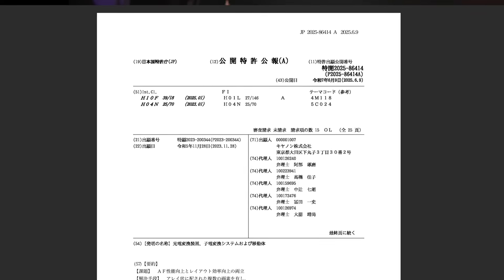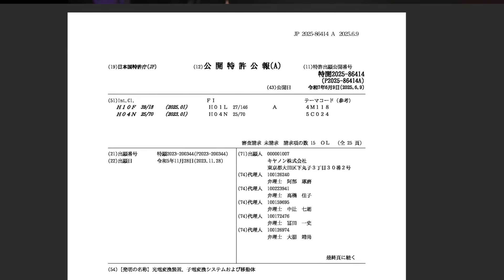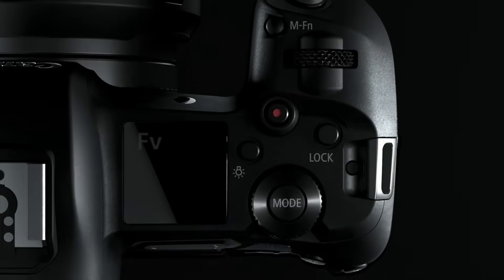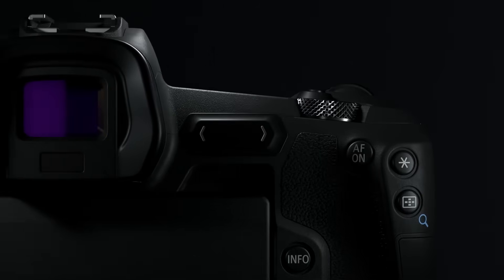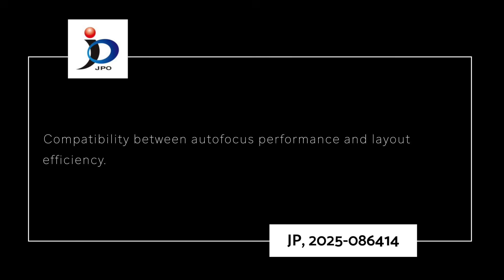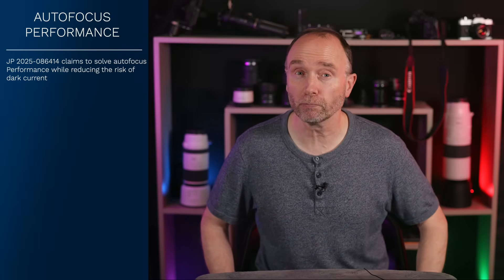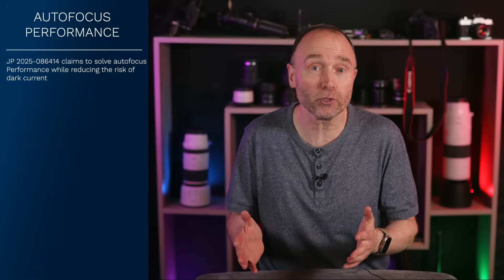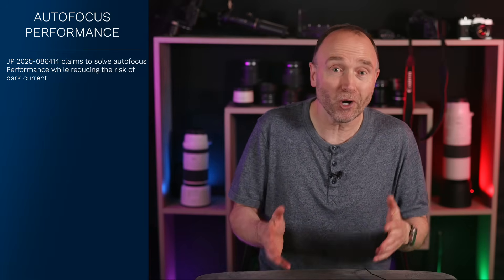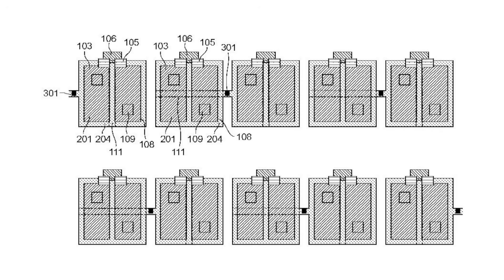In Canon's patent application JP 2025 086414, filed November 28th 2023 and published June 9th 2025, Canon claims to solve compatibility between autofocus performance and layout efficiency. That phrase is what happens when you run engineering notes through machine translation. But this issue is real. If you've ever used a camera to nail focus on vertical lines, but it tends to have trouble with horizontal lines, that's the problem Canon's addressing.